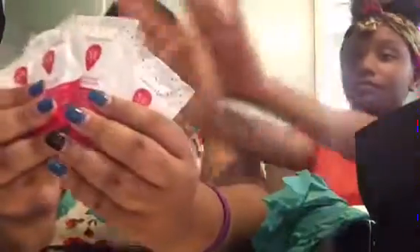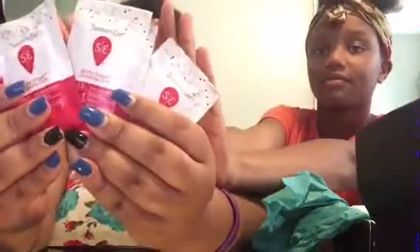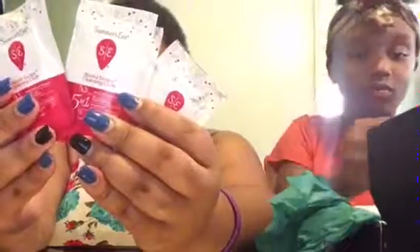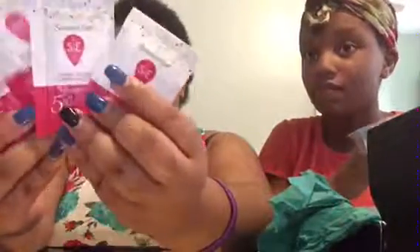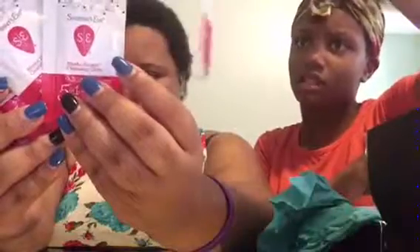Next we have the Blissful Escape Cleansing Cloths — five in one. They come with a bunch of them. It's basically to clean your face. You can use them like makeup wipes. I wonder if you can get these in a box from a store.